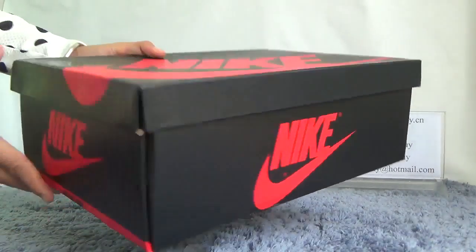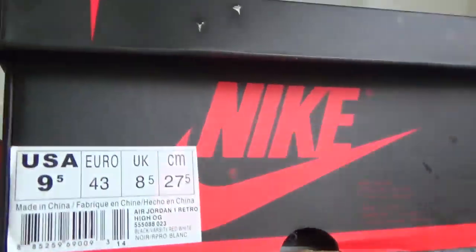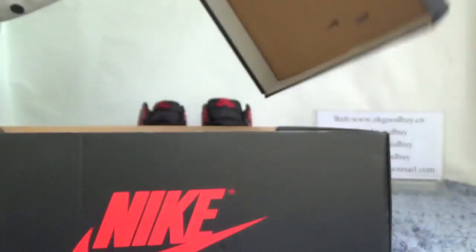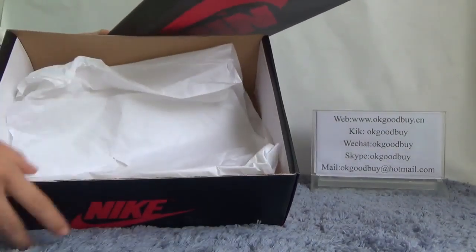Now turn to the shoe. You can see the front and the other side — it has a Nike logo. From here we can get you the information about this shoe. Now check the inside: we can find that there is a better platform for this shoe.